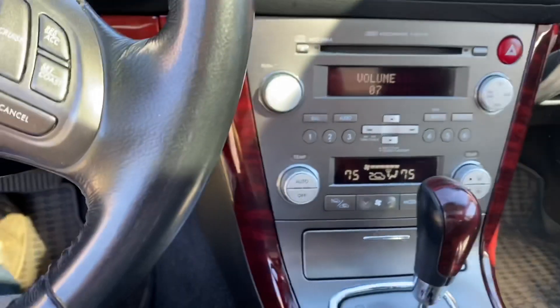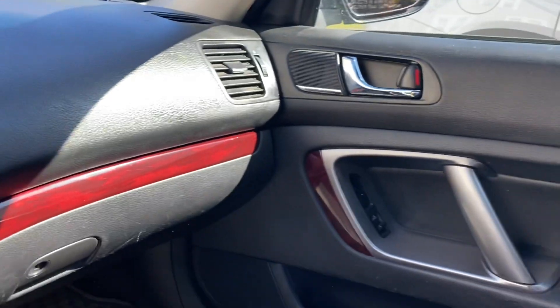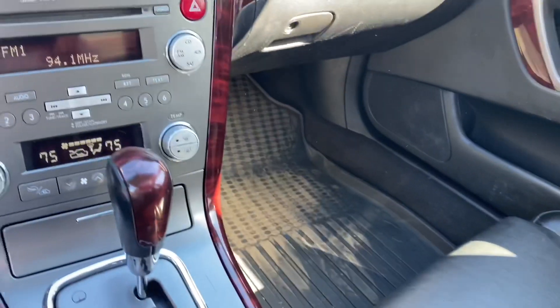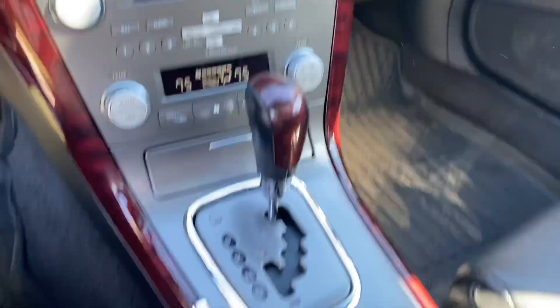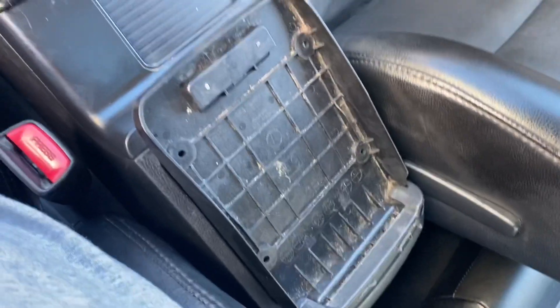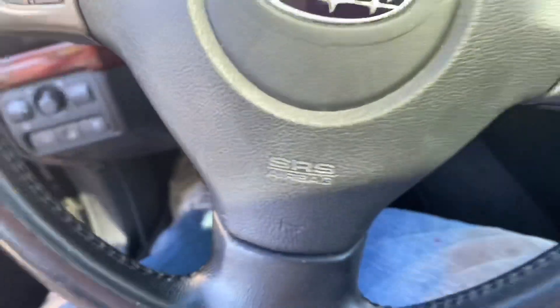Radio works. There are some scratches from whoever had it before, but compared to the dash that was chewed on, this is so much better. I've got my fiancée's 2019 Forester mats in here. I still need to fix a couple things and there's padding on the back that still needs fixed, but overall it's a huge improvement.